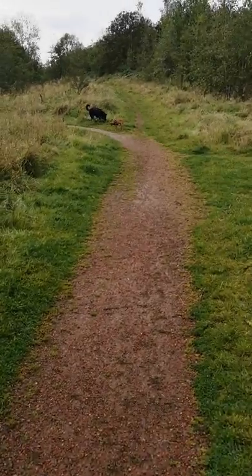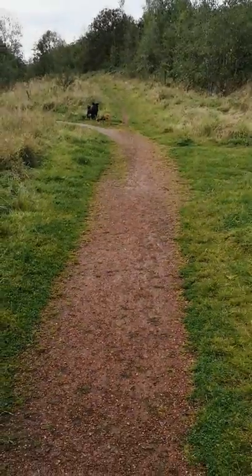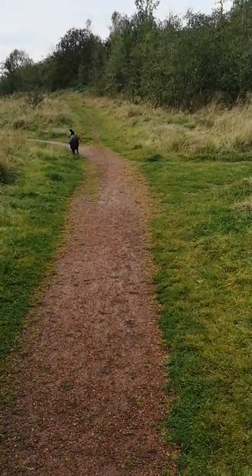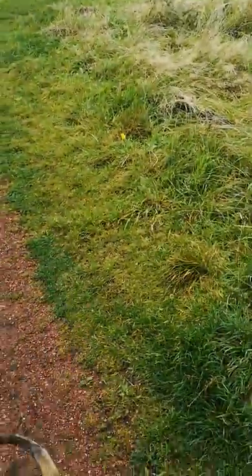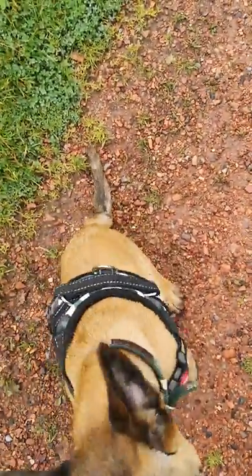We're going to try a simple whistle command which should result in him coming back. Come. Sit. Good boy, good boy.